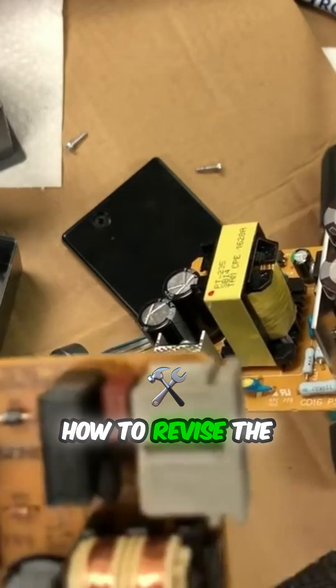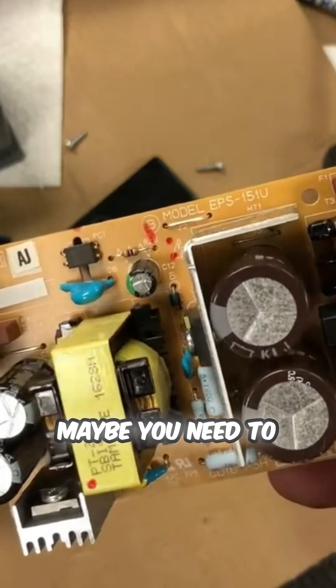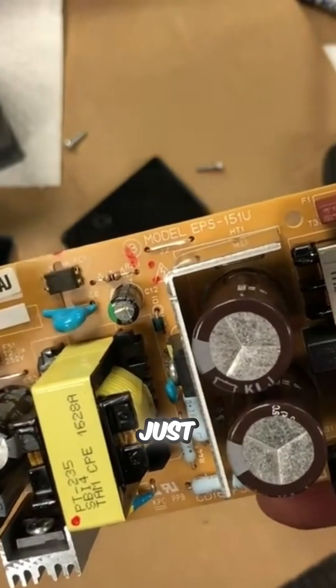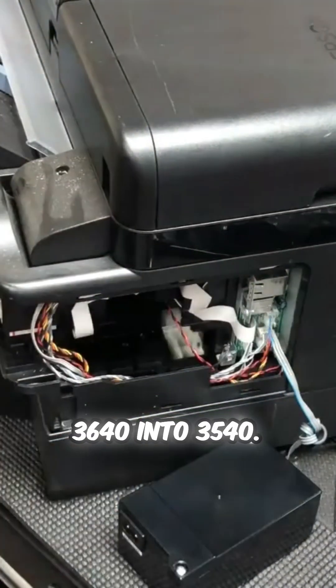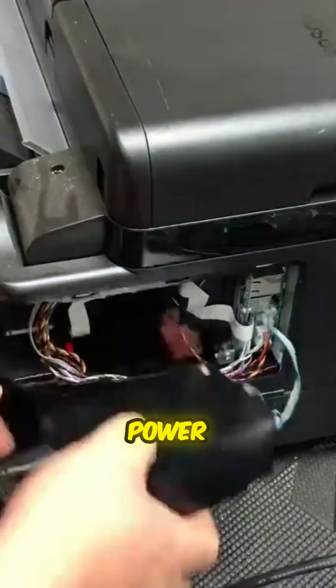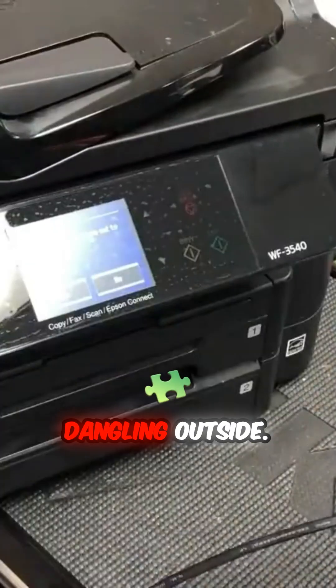You have to figure out how to revise the case a little bit. Maybe you need to move the power supply to the right and just make sure it fits. Let me plug in the 3640 into the WF3540 — you can see the power supply works, except it's going to dangle outside.